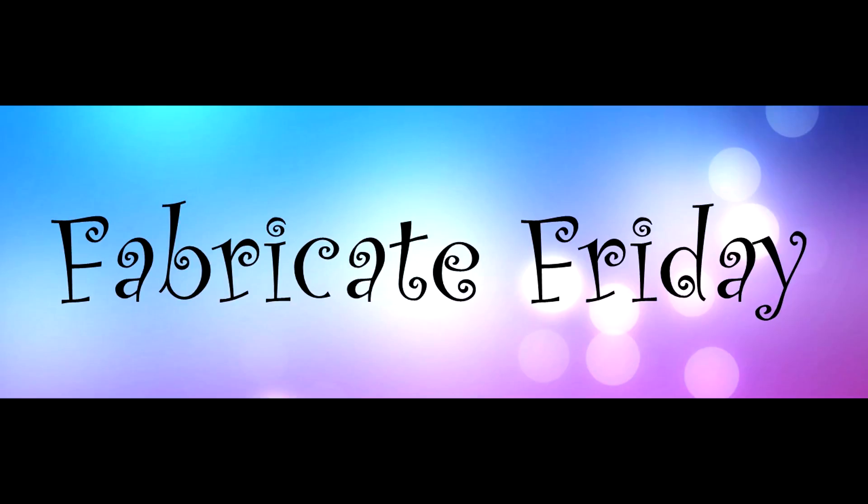Welcome to another Fabricate Friday video on my blog and YouTube channel. I'm Suzanne, a Stampin' Up! demonstrator in Canada.